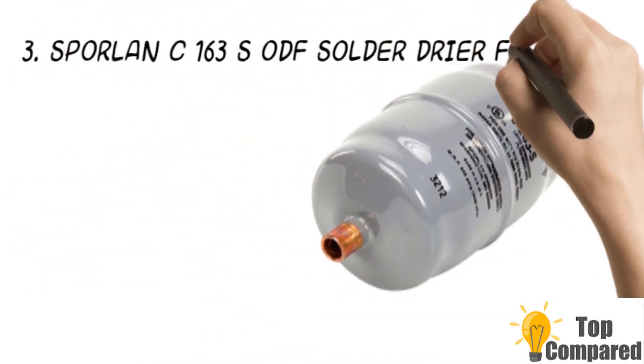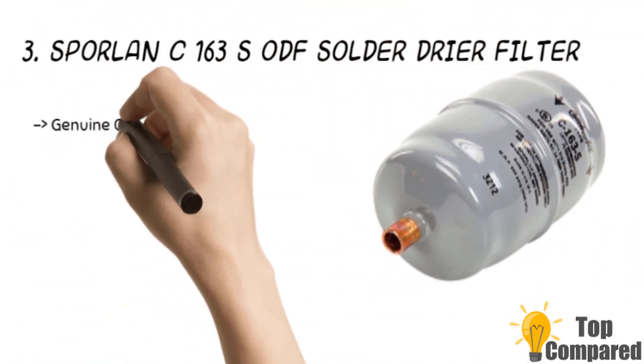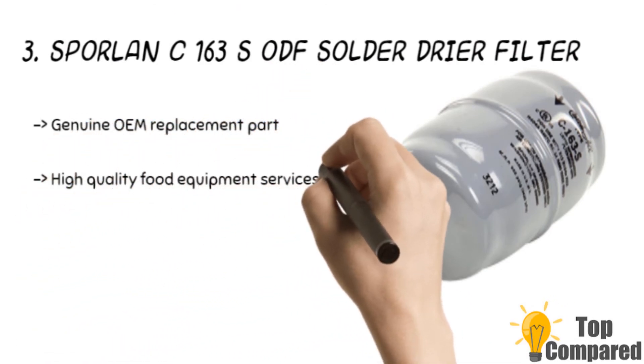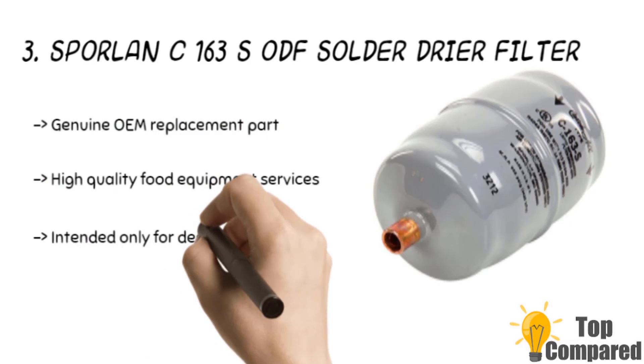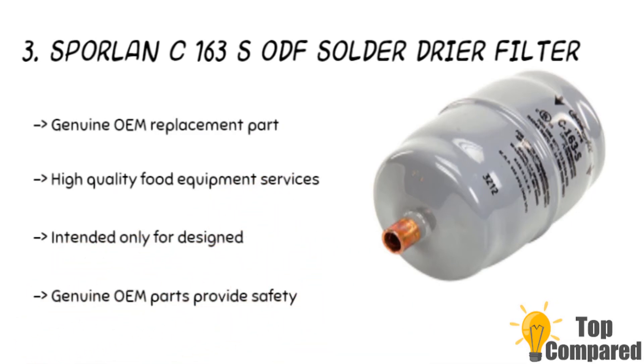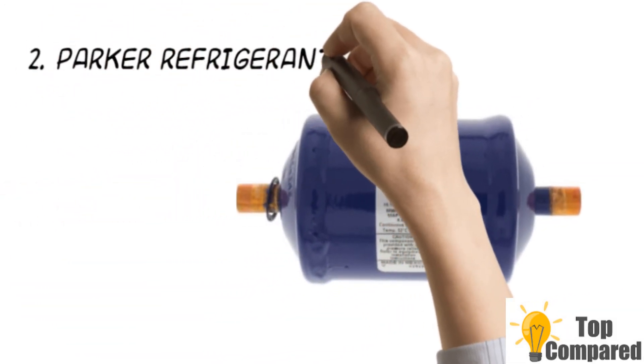The third product is the Sporlan C163S ODF solder dryer filter. The product is an OEM replacement, since that is a specialization of the Sporlan brand. The product has passed several tests and is safe and reliable to use. It can give you excellent performance to ensure food inside the refrigerator remains in top shape.